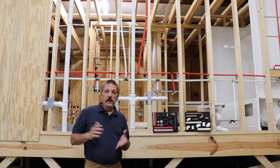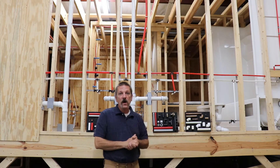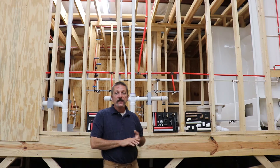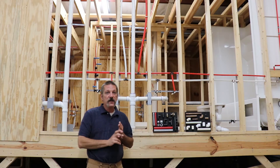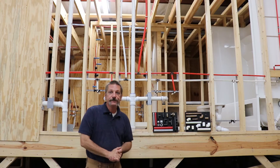Well, hello everybody. In this episode, I'm going to talk about how to put a test on a house that you just roughed in — testing your water lines and your drain lines as well. It's probably going to be a short one, but let's get to it.